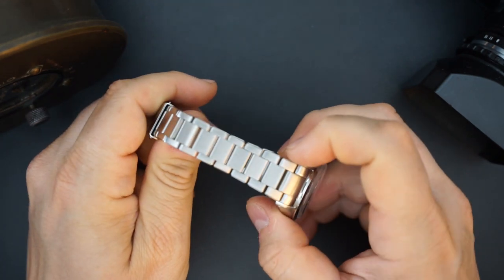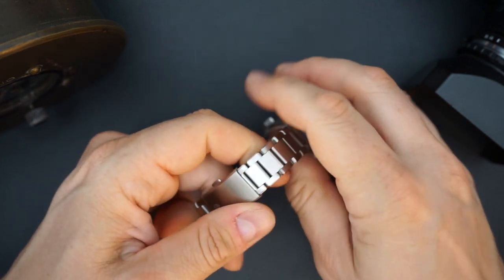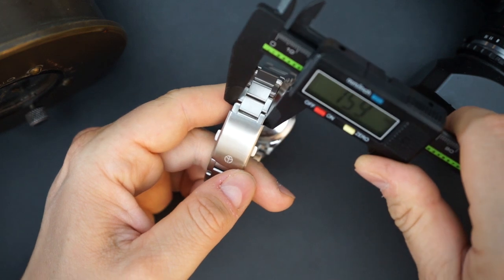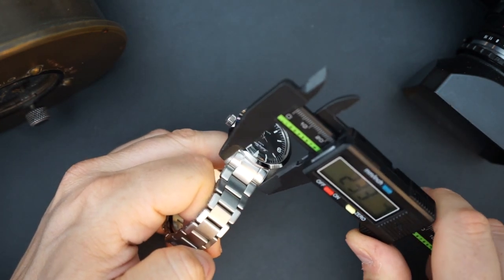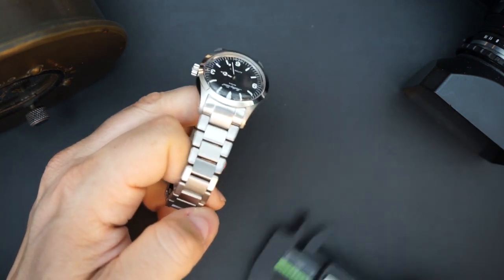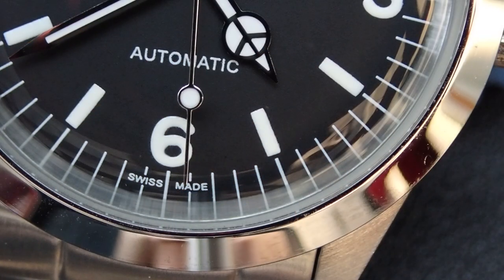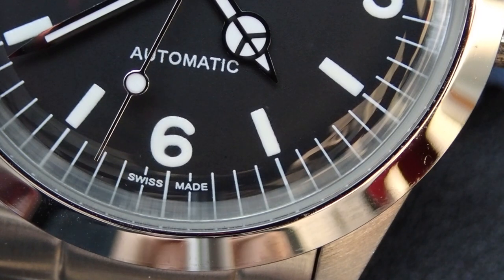The bracelet does taper a little bit — it starts at around 20 millimeters at the lugs and goes down to 16 millimeters. It's a very nice setup. This watch also has a Swiss movement in it.